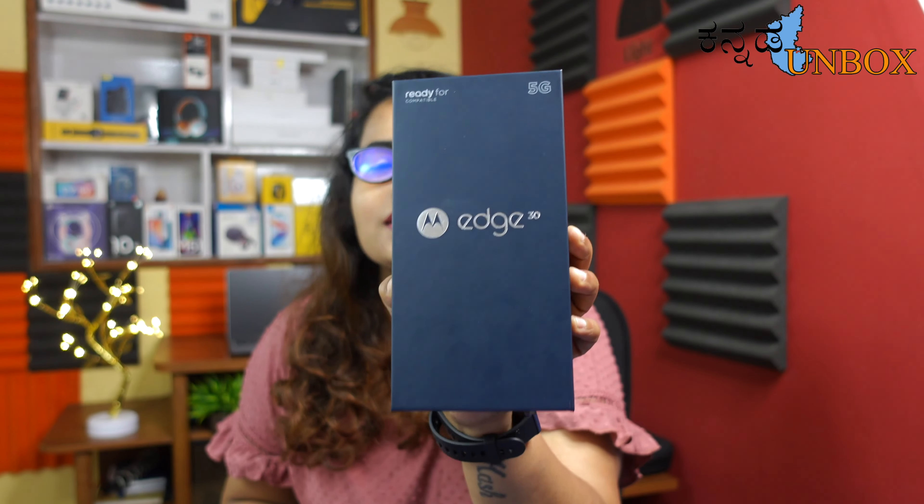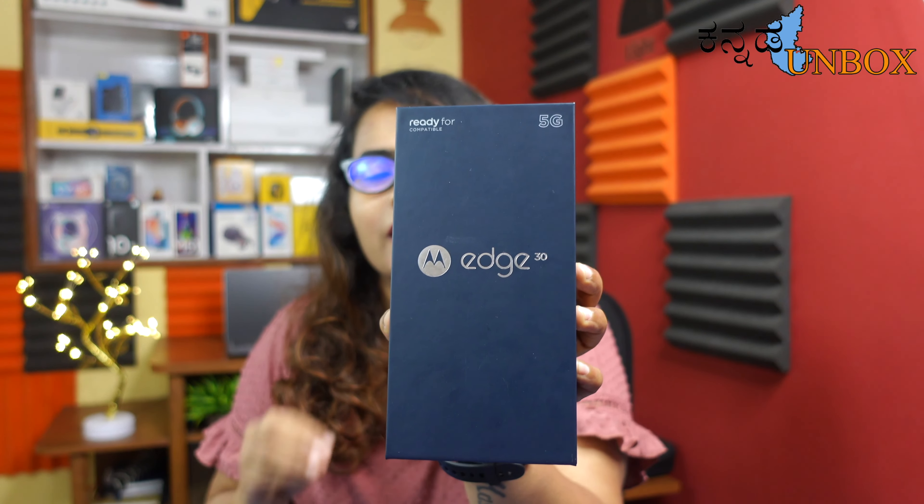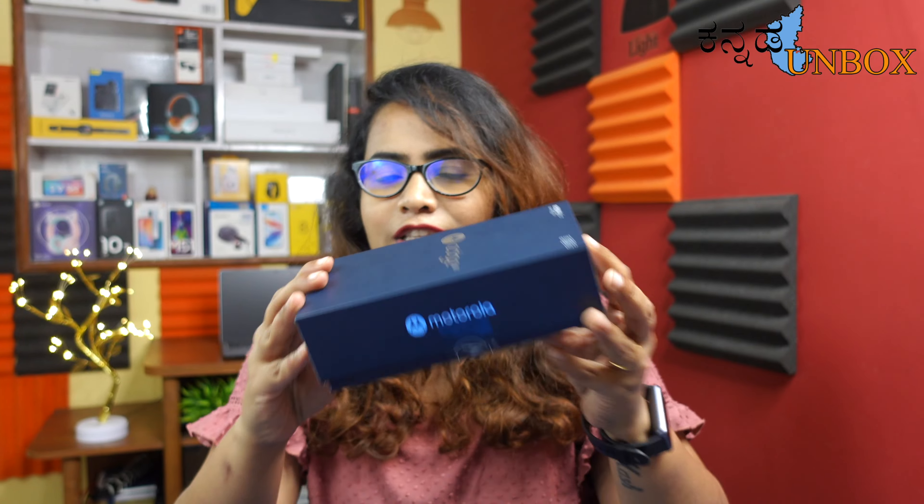Especially with the Moto Edge series release — you have a lot of mobiles with a lot of performance, build quality, features, and design. After that, I told you that I would like to purchase a mobile. Finally, Moto Edge 30 — I really fell in love with this mobile.